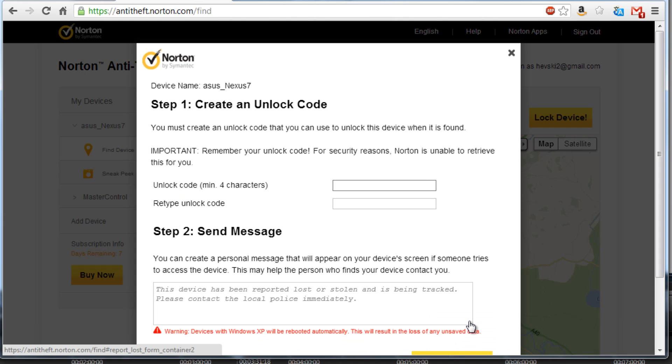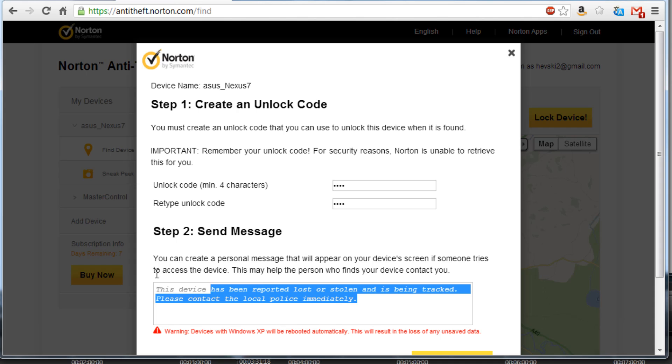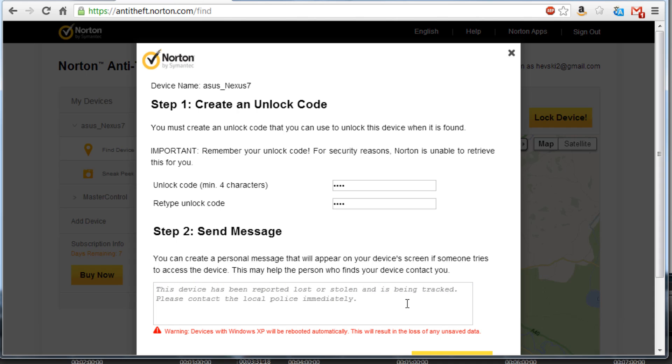Now you can create an unlock code. I'm creating a very easy unlock code of 1234 here — obviously on your own device you'd create a more complicated code. This is the message that gets displayed on the lock screen of your device, so you can customise it with your own message.